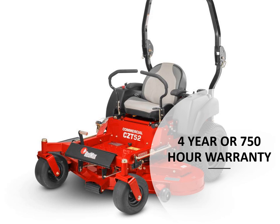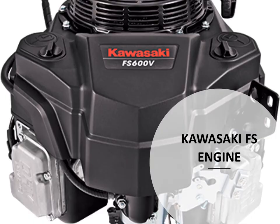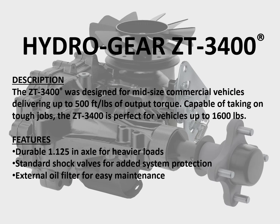In the next few slides we'll walk through the features on the CZT series mower. As mentioned, it carries a 4-year or 750 hour warranty, powered by Kawasaki FS engines. The Hydra-Gear ZT-3400 is a commercial-grade transmission with standard shock valves for added system protection, an external oil filter for easy maintenance, and a durable in-axle for heavier loads — making this a great transmission for this machine.